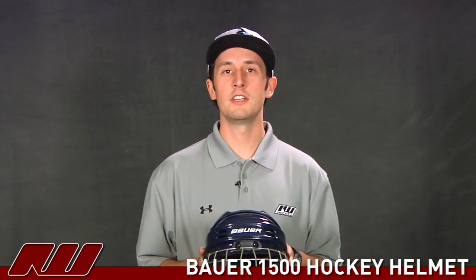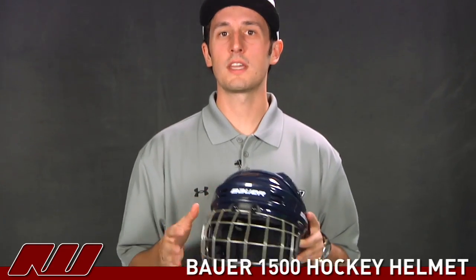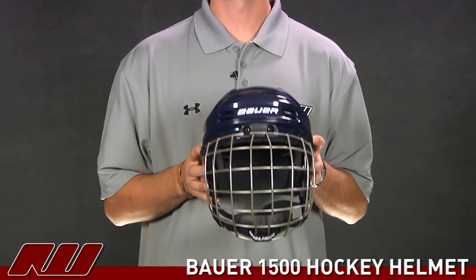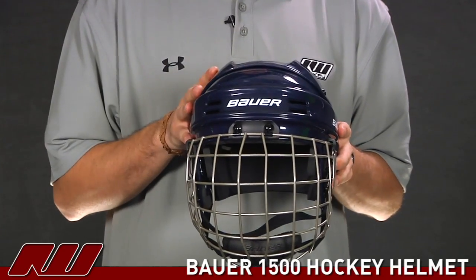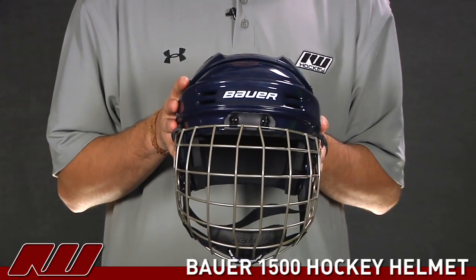Thanks for joining us at iDub. My name is Tyson and I'm doing a quick review of the Bauer 1500 helmet. This is a helmet cage combo, so you really get some great value. It's a great affordable priced helmet, but still offers that good level of protection you'd expect from a name like Bauer.